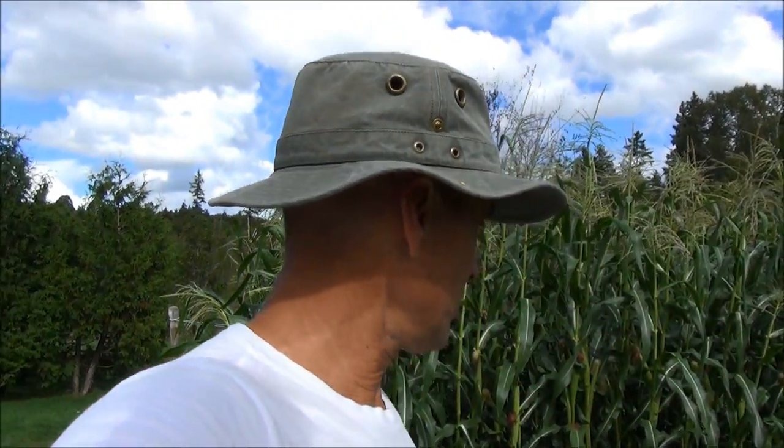Hello everybody and welcome to my heirloom organic vegetable garden series for August 21st. Today it's a really short video because I just discovered that my zucchini plant was dying. I don't know what's going on — it's probably got that mold — and I haven't had time to deal with it because I've been so busy dealing with the rest of the garden.